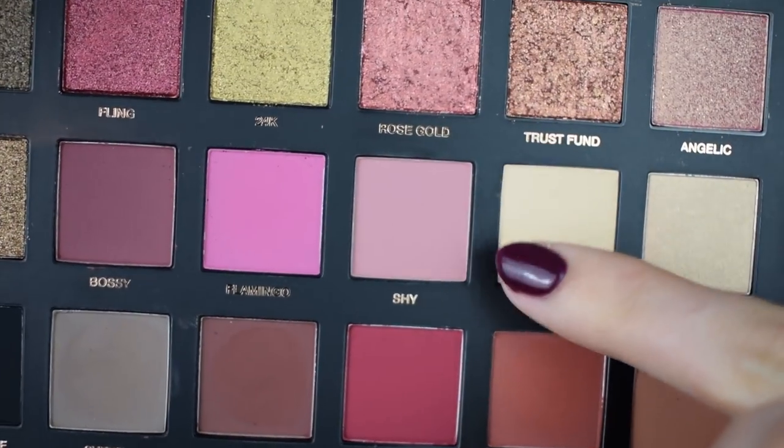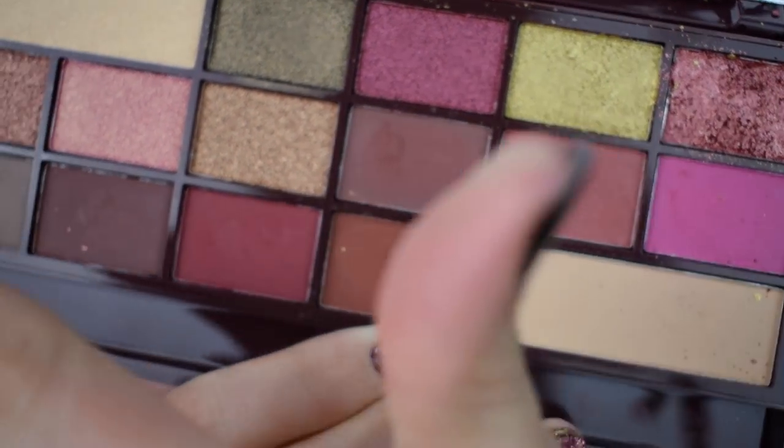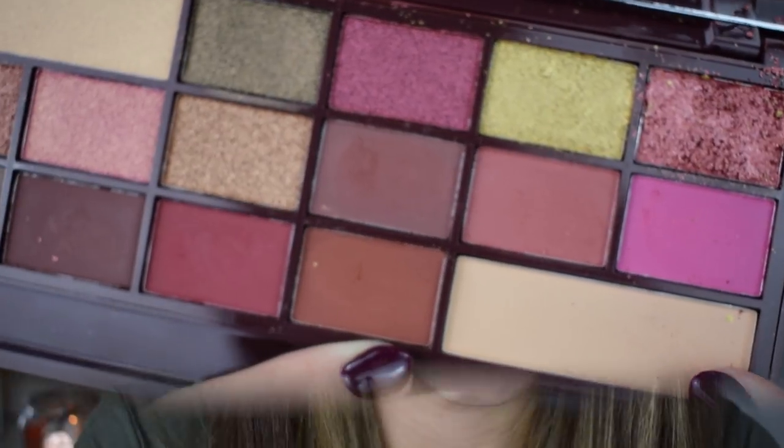Starting the tutorial — I'm beginning with shade B in the Huda Beauty palette and the corresponding shade in the Makeup Revolution one. I'm doing the Makeup Revolution side first — did you guess right? Just taking the shade all over the eyelid to set my eyeshadow base. I'll be cleaning my brushes between each eye so there's no cross contamination. This cream is much more pigmented than the Makeup Revolution one and a lot more powdery too — it'll just be a nice base so the eyeshadows can blend easily.